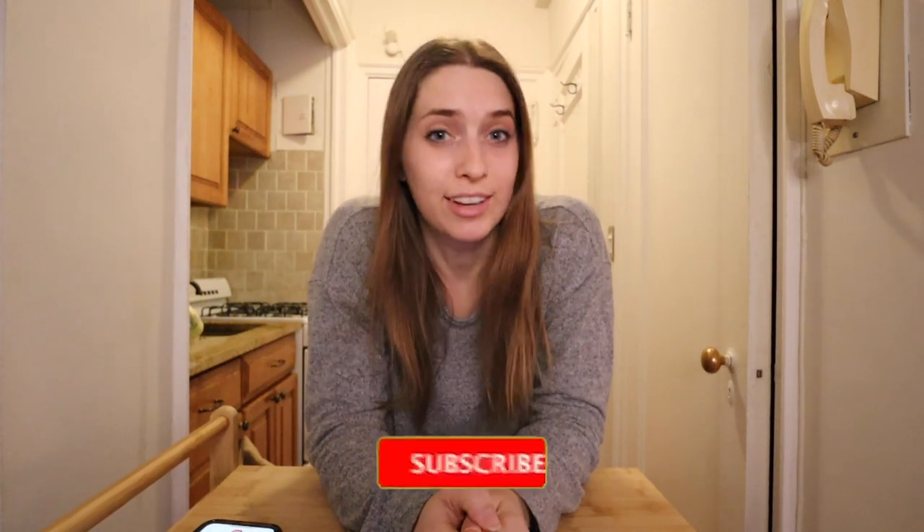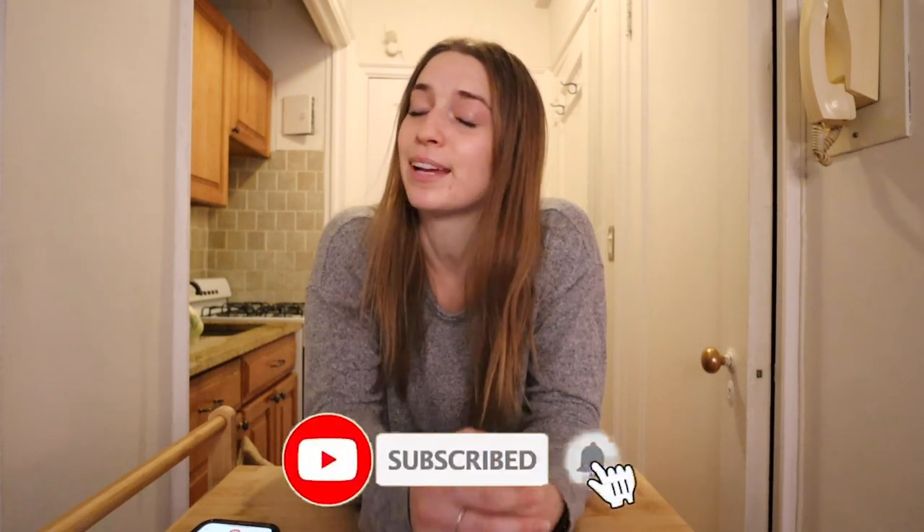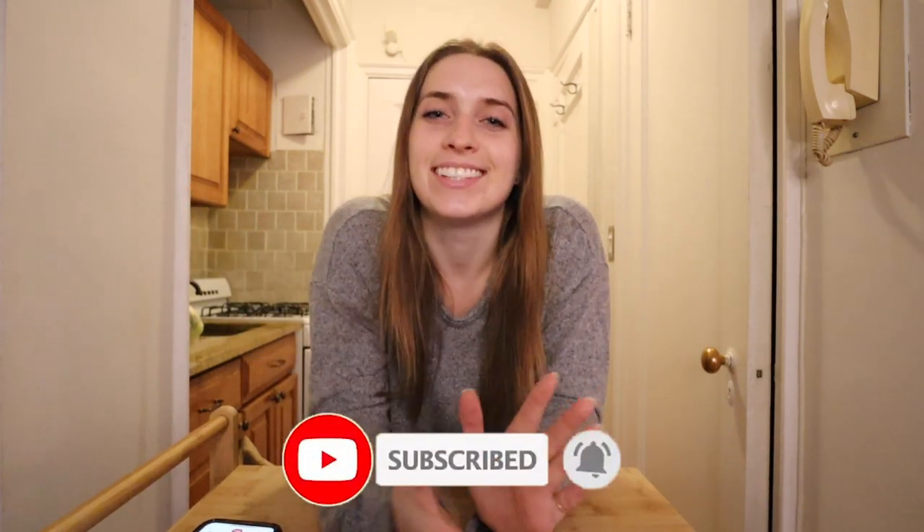What's up friends? Audrina here and welcome, or welcome back, to my channel. I normally post lifestyle content and weekly vlogs of my life here in New York City, and today we are cooking.